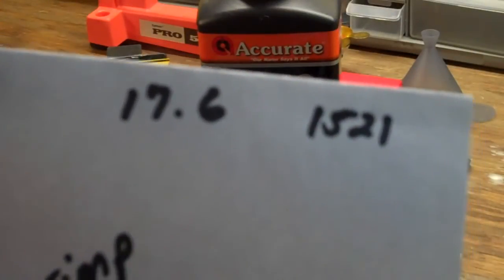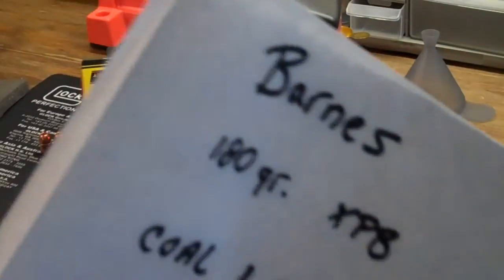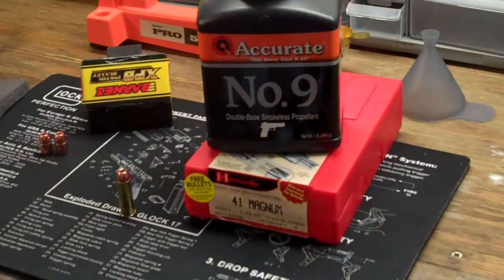I don't have anything to measure muzzle velocity, so I'm taking guesses. Just to let you know, this information is out of an 8.5-inch barrel — I think it's one of the Taurus Trackers or something like that. I just kind of wanted to give you guys some information on reloading the .41 using the Barnes bullet, because it's been a big question for a lot of people and I wanted to help get some information out there.